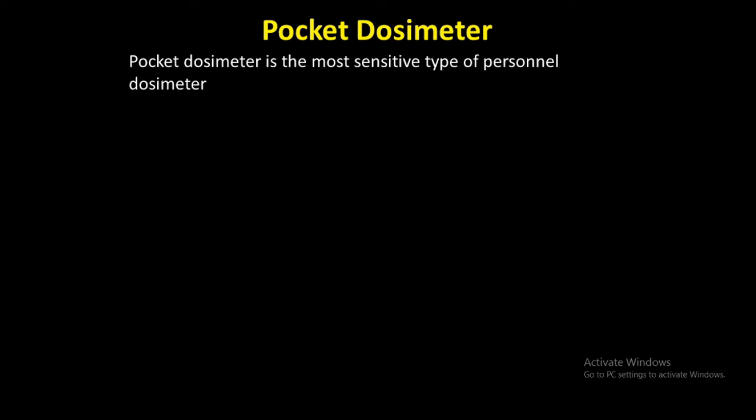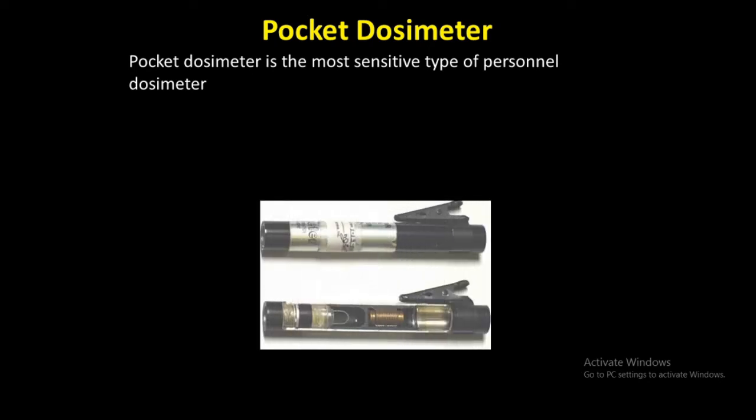A pocket ionization chamber, otherwise called a pocket dosimeter, is the most sensitive type of personal dosimeter. The pocket dosimeter resembles an ordinary fountain pen, but it contains a slender cylindrical ionization chamber that measures radiation exposure. A clip on the eyepiece end allows the dosimeter to be attached to an individual's apparel. The meters are used to provide the wearer with an immediate reading of his or her exposure to x-rays and gamma rays, and as the name implies, they are commonly worn in the pocket.